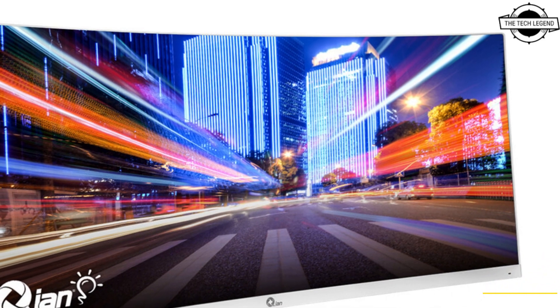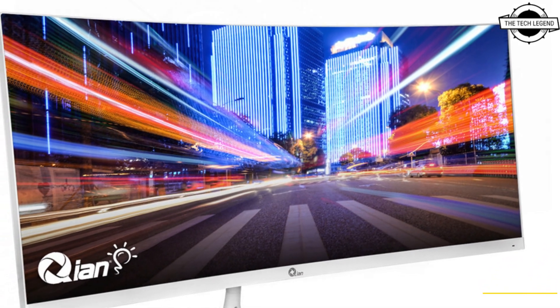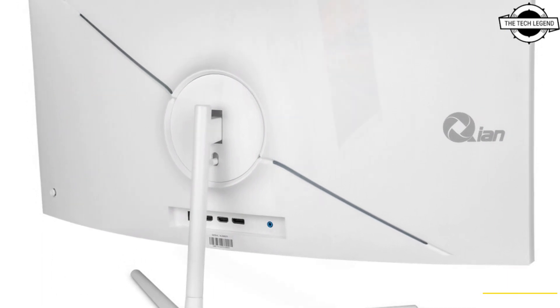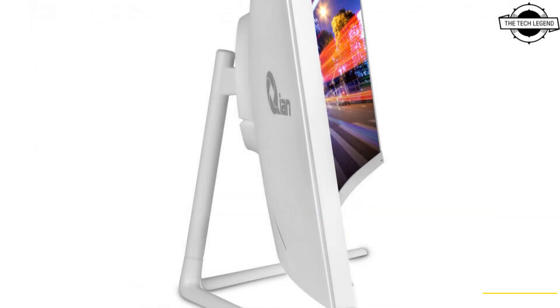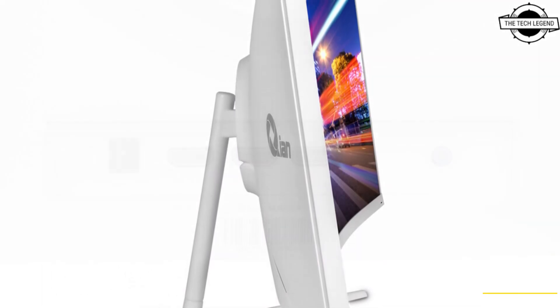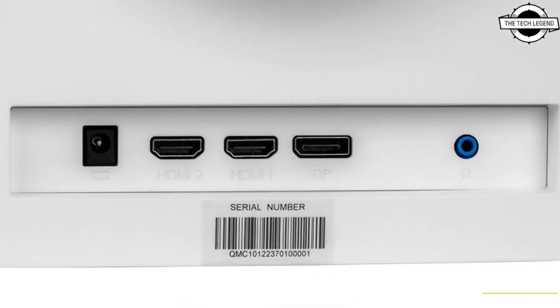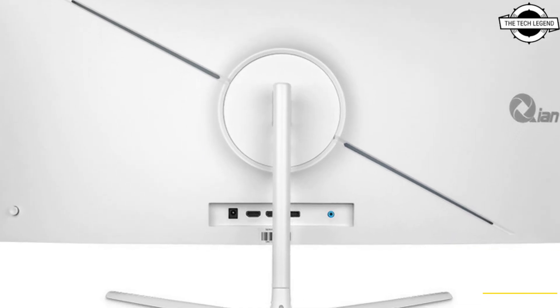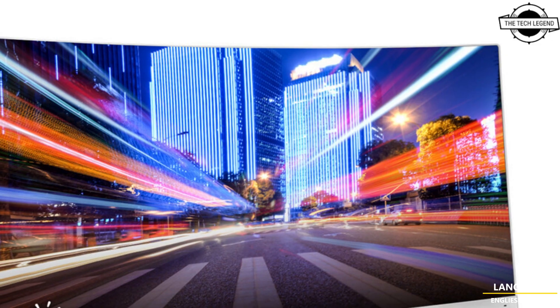Hello friends, welcome to the Tech Listen channel. Today I will talk about QI's ultra-wide full HD 30-inch curved office monitor. QI has announced the market launch of the latest solution for modern viewing and office use.